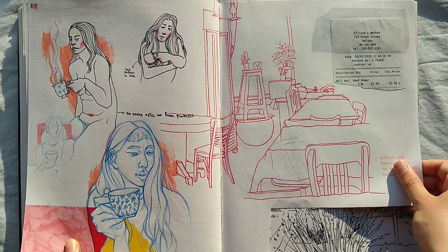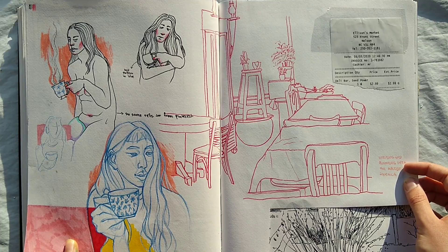I went to Ellison's, which is a cafe, and I was drawing in Ellison's — it was just a very good time. And here's a receipt from Ellison's.